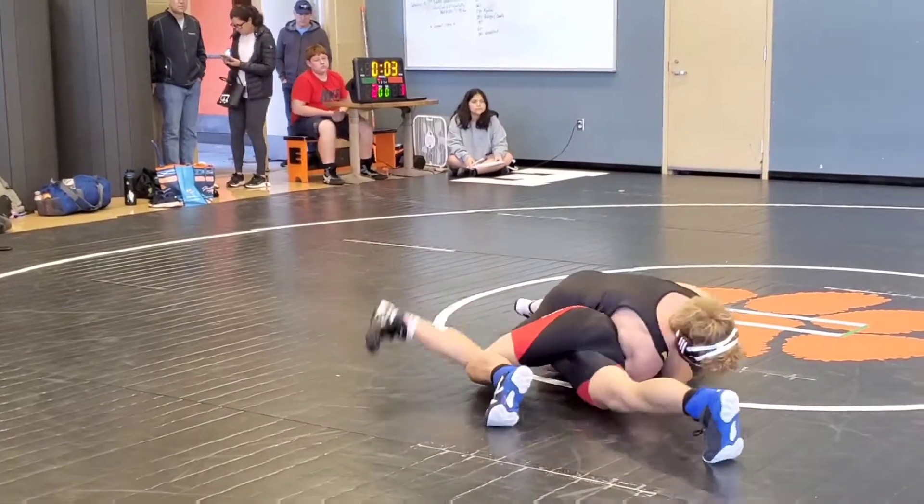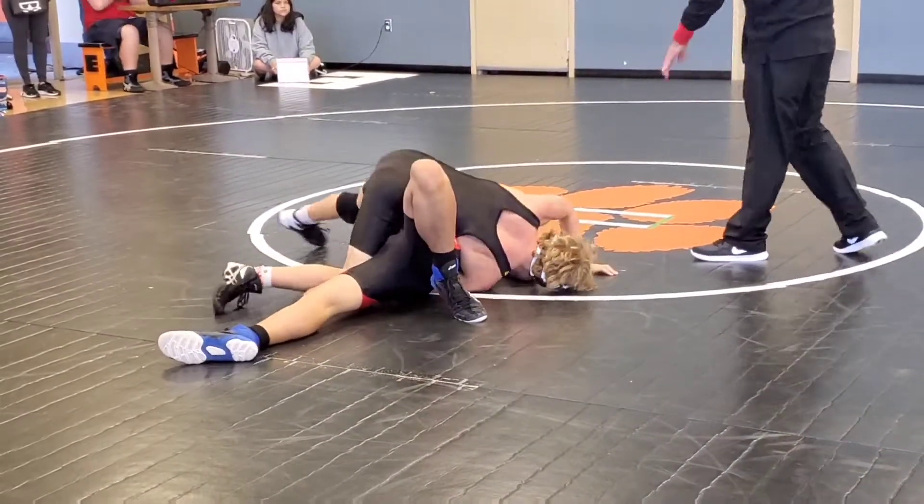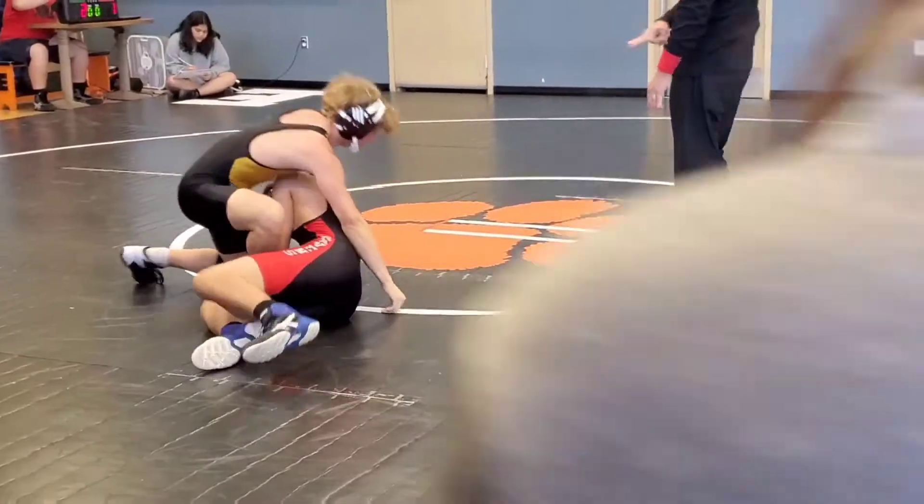Look up! Group his head. Look up! Bridge, Chris! Time! Good job, Luca. Keep that up.